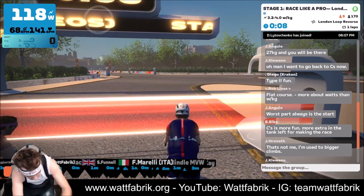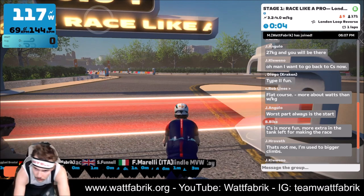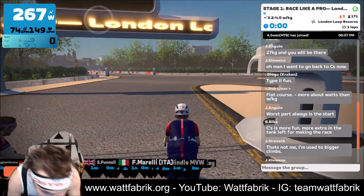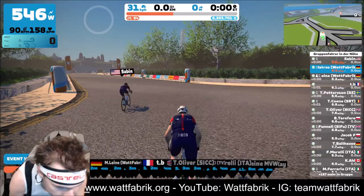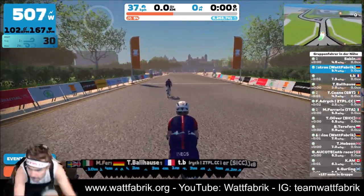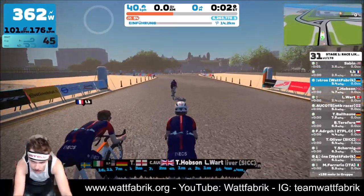Buongiorno and welcome to this video. Stage one from the new Z-racing series in December — race like a pro. Here we go. Everybody is wearing the INEOS team kit because the first stage is powered by Team INEOS.